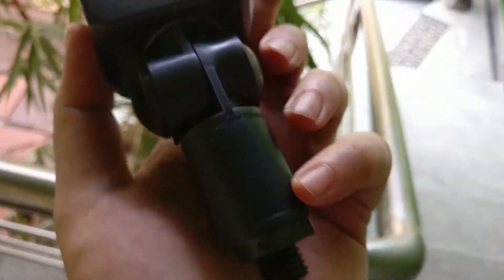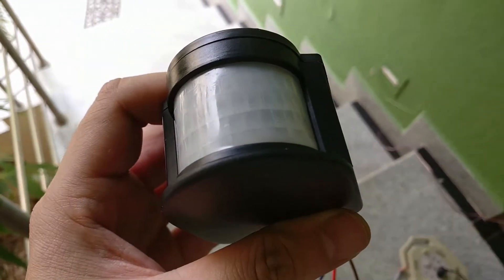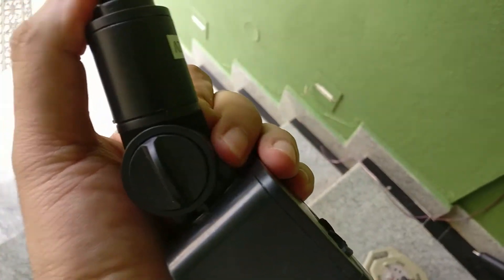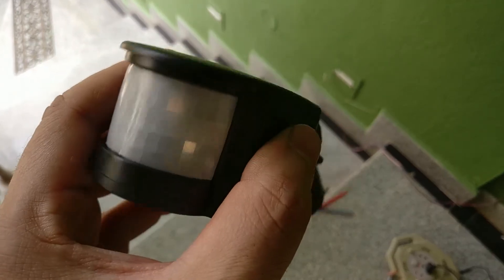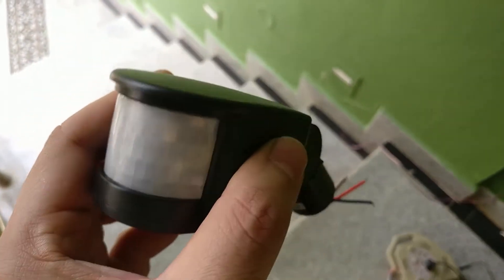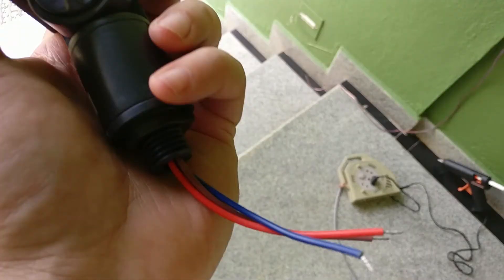You can see it has a nice system to mount it anywhere you want provided you drill holes. Just wanted to give you a closer look at how small this thing is — it has all the sensors behind a plastic shield in front and this can be bent as well. It has three adjustment options: one to control the amount of light at which you want it to work, the amount of time you want the light to stay on, and the brightness level at which you want it to start working. You can adjust those knobs accordingly.